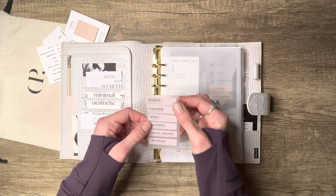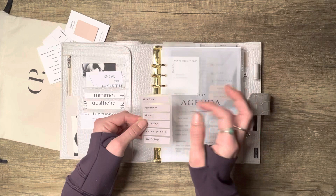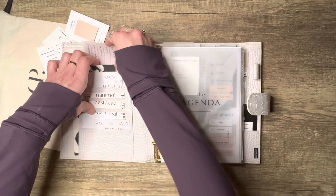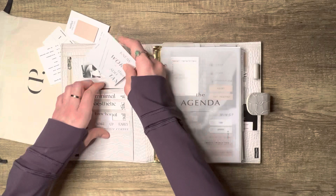Here I have a task card I made: I took an old piece of divider material, cut it down to business card size, added some page flags, and used my label maker for the labels. This one's just for cleaning prompts. This card here is from Posh Puppetry, and this card here is from Plain and White.